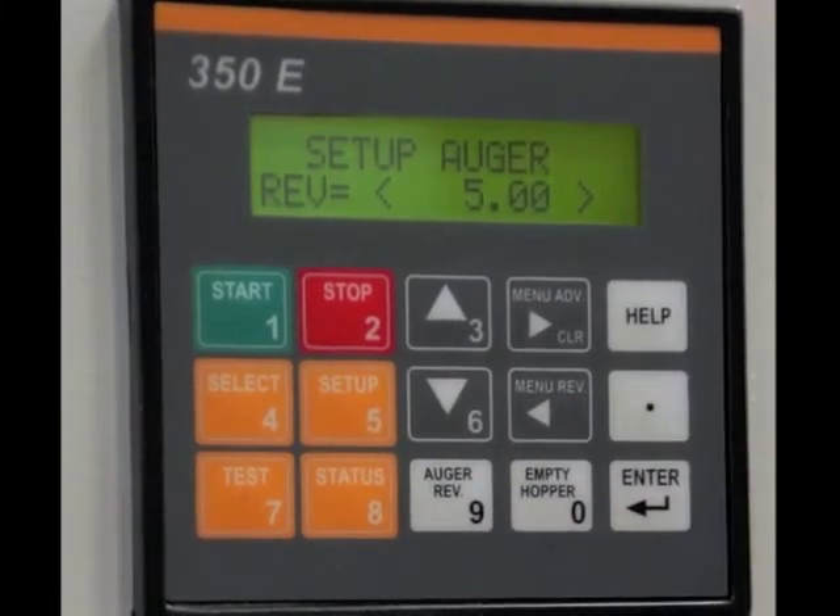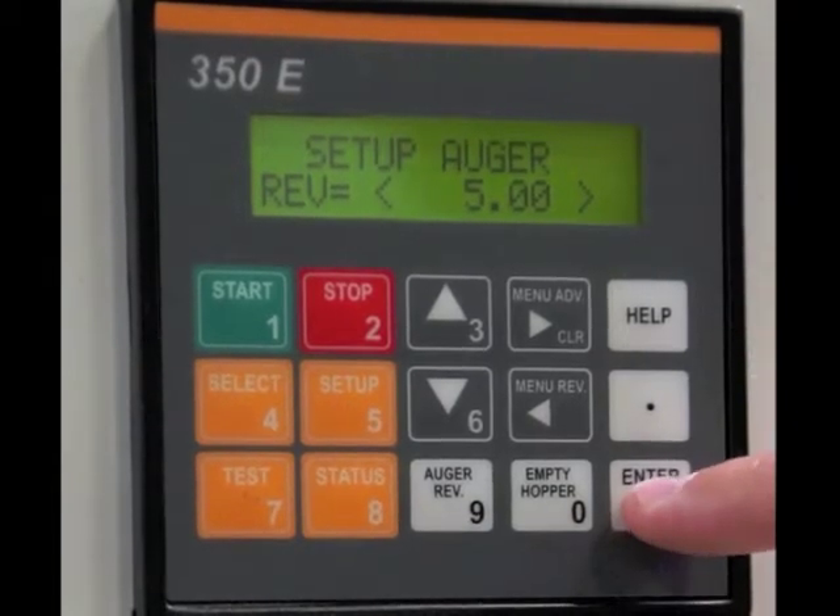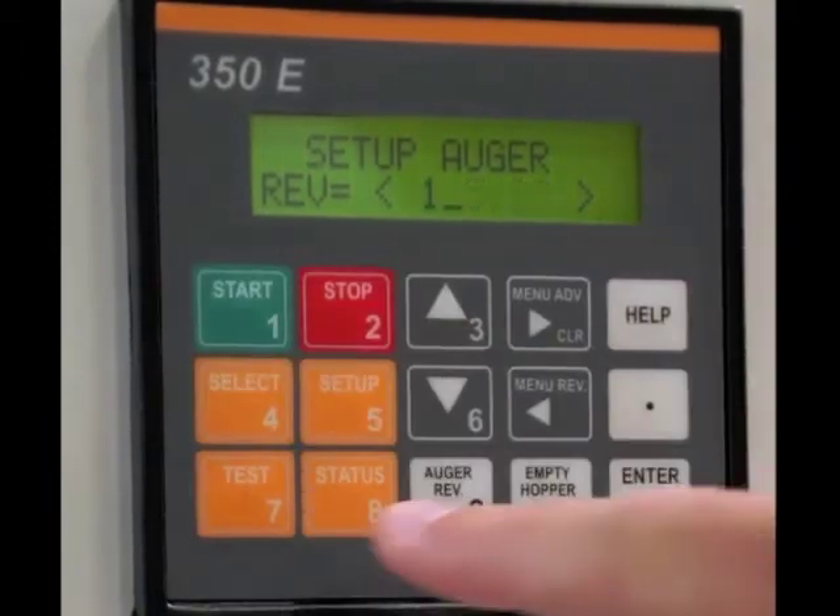Menu advance — set up your auger revolutions. If you want to change that number, hit the enter button. We'll go from five to ten.